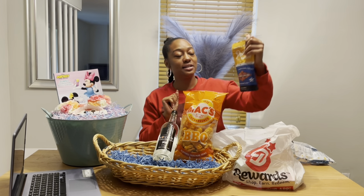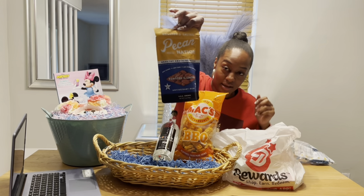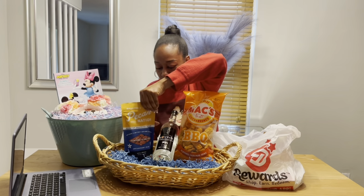Next we have roasted and salted pecans. He likes all types of pecans, peanuts, cashews, and almonds. They had honey roasted but I think he would prefer just regular roasted and salted, so I'll put these on the side.